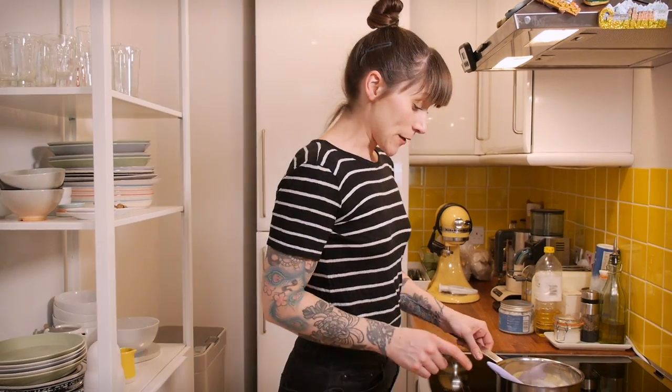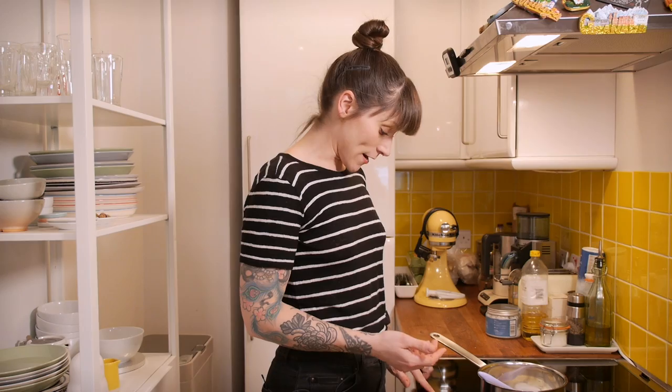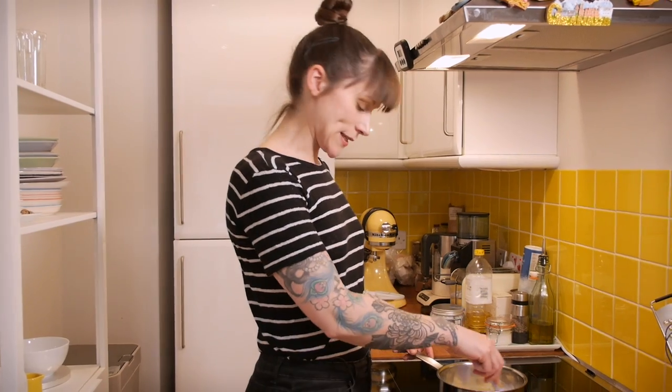I'm going to take that over to my hob to heat it up. I'll set this over quite a high heat — I need to bring it to the boil and then take it off pretty quickly. Give it a stir every now and then just to make sure it's all mixing together nicely.